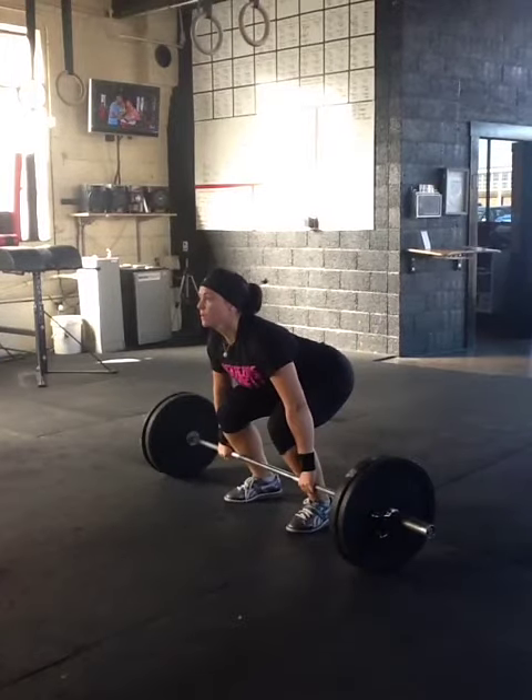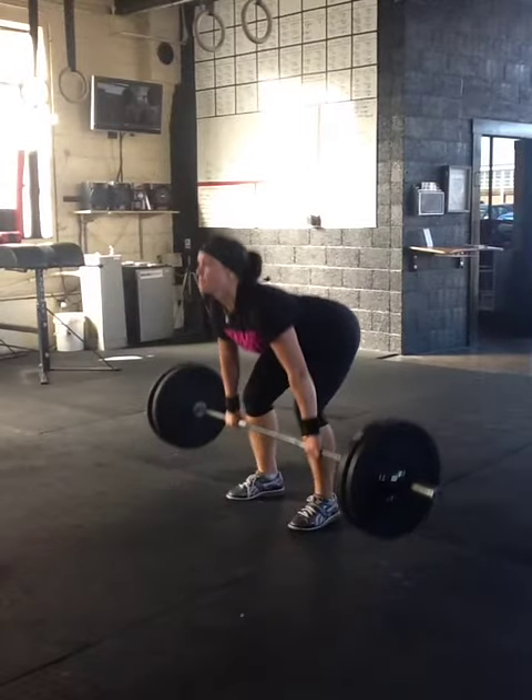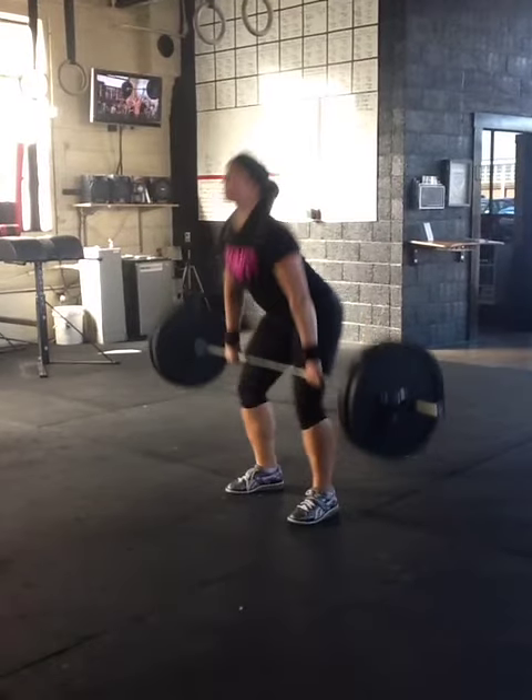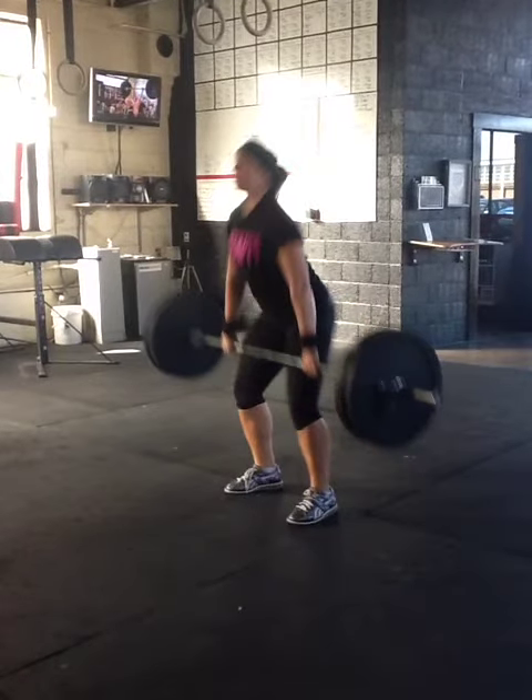Just like in the snatch, chest is up higher than hips, gaze is ahead, pushing those knees back so the weight is in the heels. You can feel the tension in your hamstrings, keeping it close, being patient, getting it to about mid-thigh with your feet flat on the ground, until you hit that hip extension — so hip, knee, and ankle — and put that shoulder behind the bar.